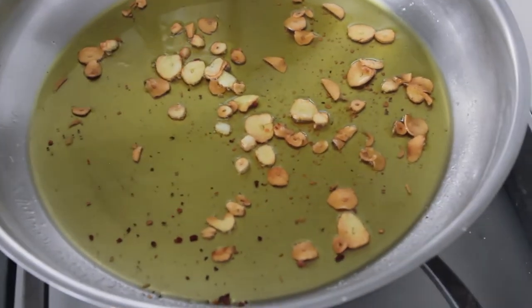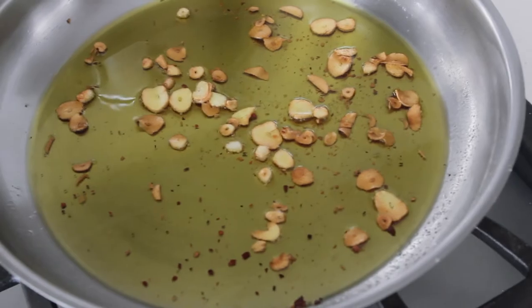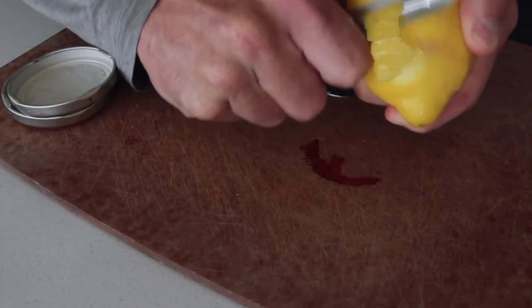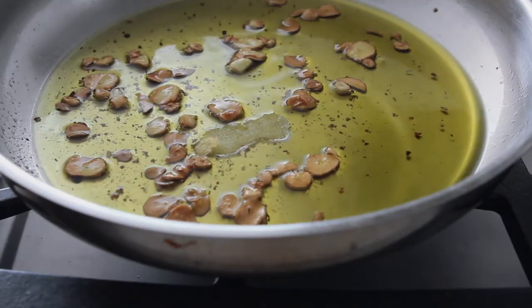As you can see, the garlic here is a little bit crispy — that's what you want. It's going to give kind of a nice roasted background to the dish. Take off a little lemon peel and that goes in with the crispy garlic.